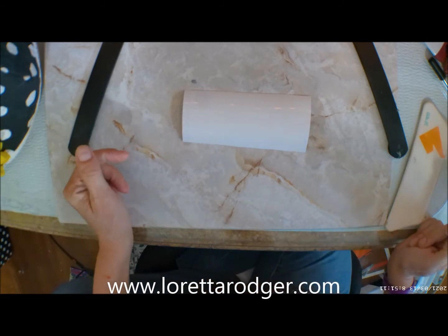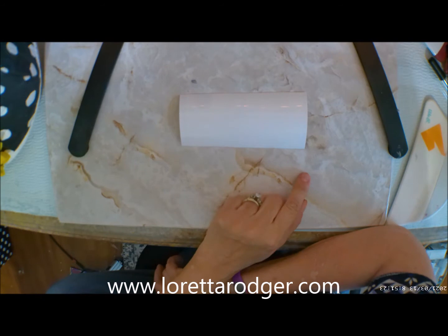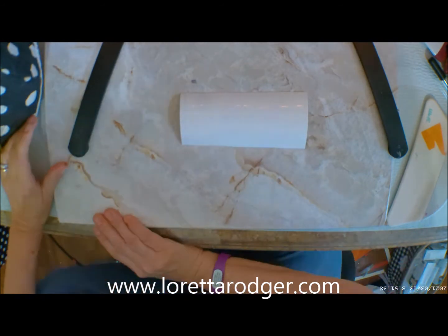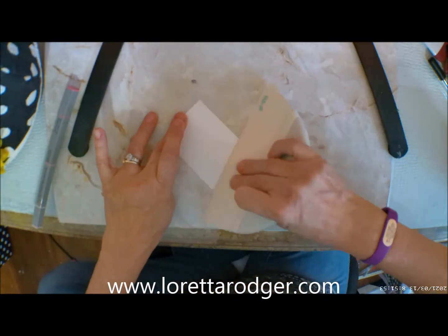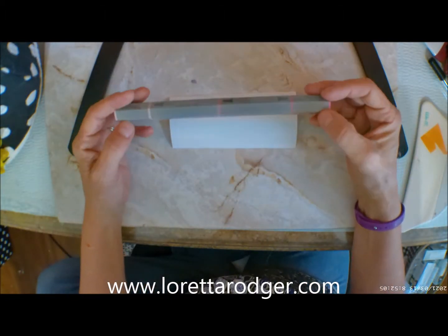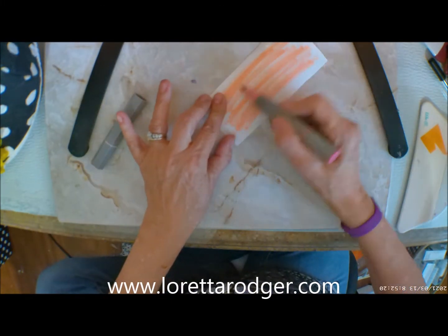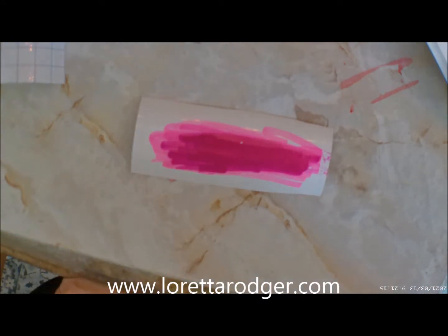I'm going to be using some alcohol based tri-blend markers from Spectrum Noir, and we're just going to be taking those and coloring over the top of this. We're going to be taking that marker after squeegeeing down that piece of vinyl, and I'm literally just going to scribble over the top of this. You will see here in just a moment that you can see through this image and you'll be able to see where you need to weed it out.